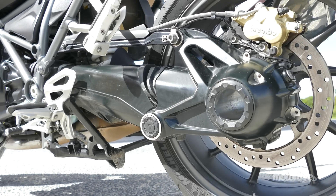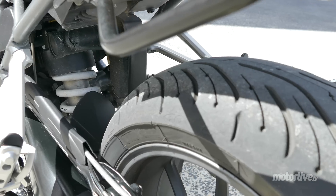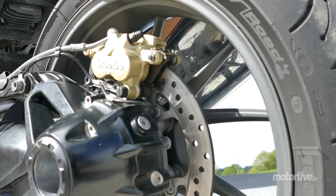À l'arrière, c'est plus classique. Monobras oscillant Paralever Evo, transmission par cardan et mono-amortisseur Marzocchi restent de mise. Quant au freinage, il est confié à un étrier double piston et un disque de 276 mm de diamètre.